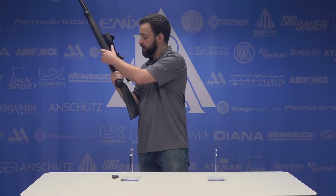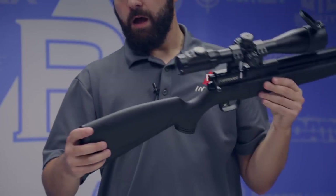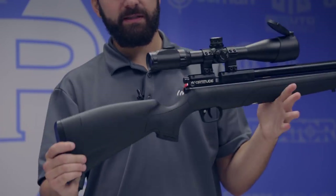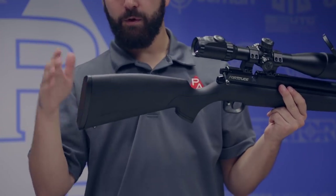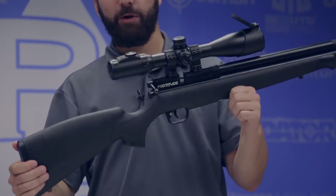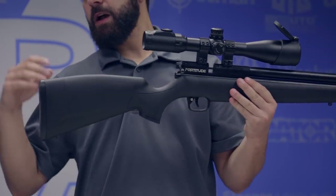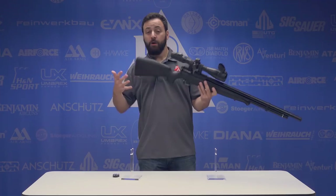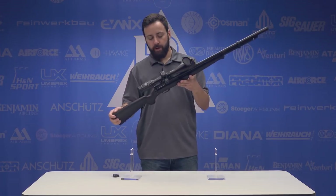We do have some texturing on the grip area as well as the fore-end of the stock. On the butt end, you have a slightly raised cheek piece on both sides, so this is an ambidextrous stock, which is really nice. It has a hollow feel to it, but it's synthetic and it's going to be durable — that's really what I care about. The stock is rounded out with a plastic butt pad, not rubber. Would have liked to see rubber there. Overall, the Fortitude's got a pretty nice, lightweight feel.